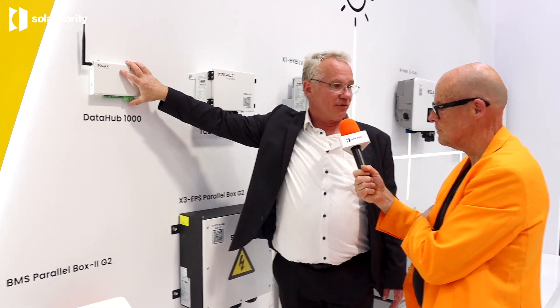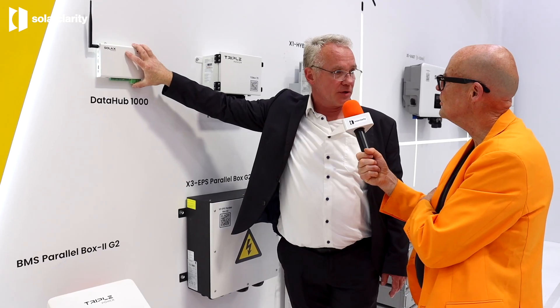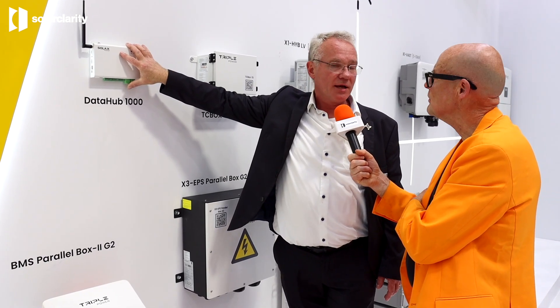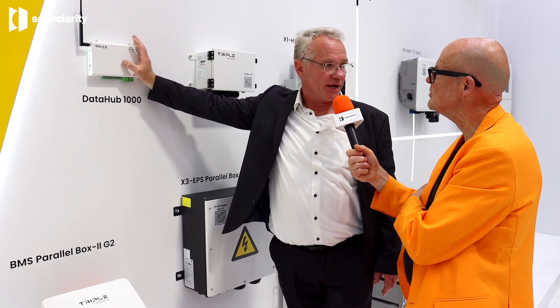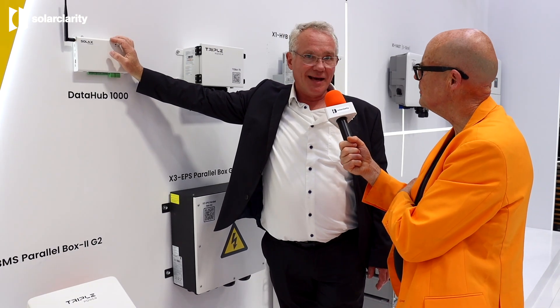Here we have the data hub, which connects to the North Pole platform where you can see energy pricing for today and tomorrow. So each residential user can do energy trading themselves. In the Netherlands, dynamic feed-in tariffs are quite popular, so consumers are getting smarter at optimizing and trading energy. We'll all become smarter energy traders in the future. Thank you very much, Mark. You're welcome.